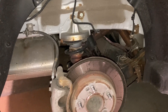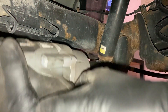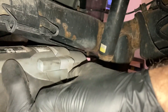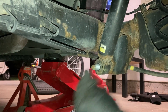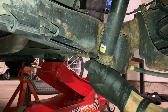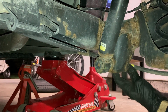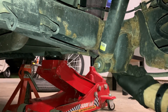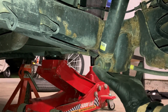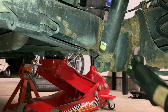Let's start with the lower bolt — it's 19 millimeter. You can pull it out all the way if you pull the parking brake cable down a bit and push it past.